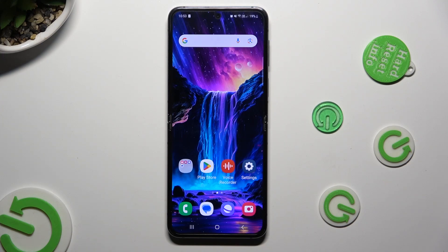Hi, in front of me is Samsung Galaxy Flip 5 and today I would like to show you how you can connect it to a printer.